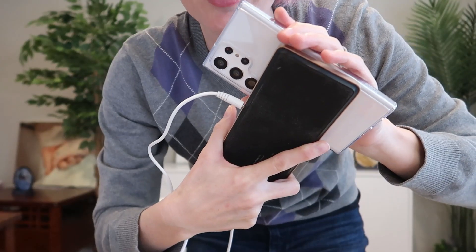What makes this case truly outstanding is the MagSafe capability. The internal magnet allows you to use your phone with all standard MagSafe accessories, including wireless chargers — which match up perfectly — magnetic wallets, battery packs, and more.